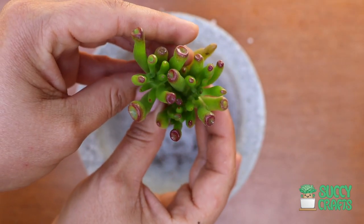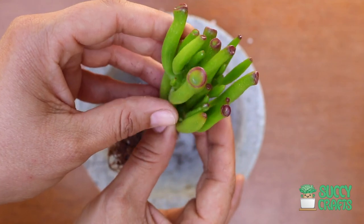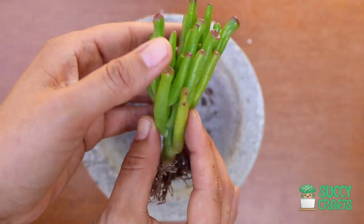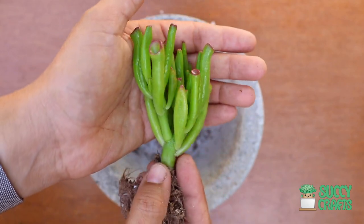You see how cool it looks from the top? It's far more interesting from the top, I think. It reminds me of coral. So cute. Alright, Crassula ET Fingers.